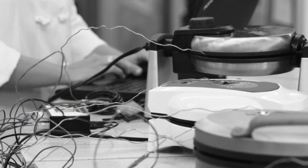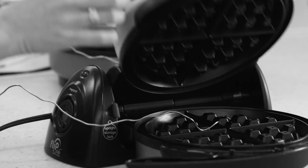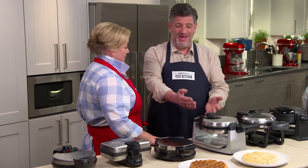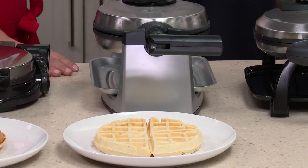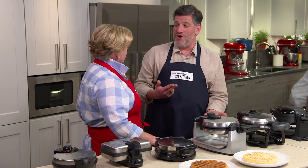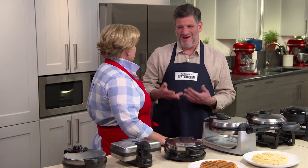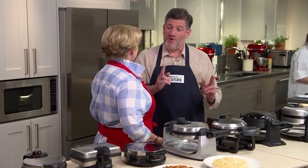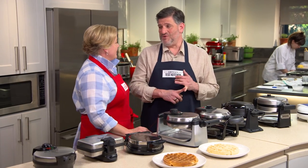We broke out the thermocouples and temperature tracking software to analyze the heating cycles. If they don't heat up to 400 degrees, you get that sad, pale, gummy waffle. If they exceed 435 degrees, the result is cardboardy and overcooked. So the ideal temperature range is 400 to 435 degrees — actually a pretty small range. You can't compensate for insufficient heat by cooking longer, because texture suffers — it just dries the waffle out.